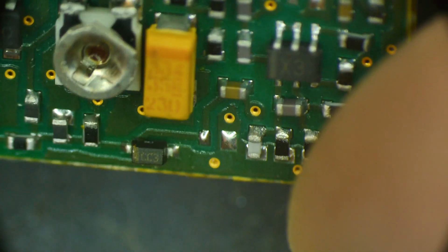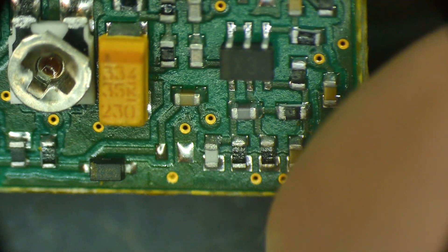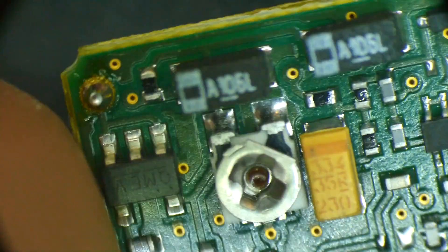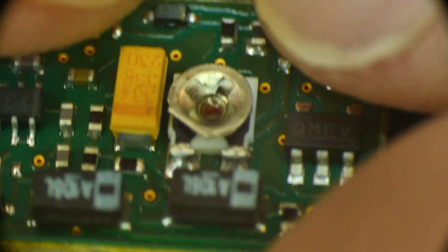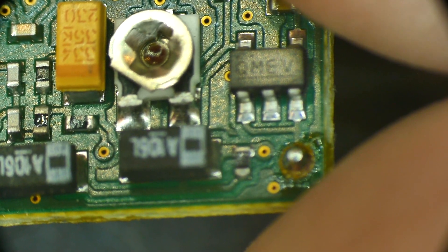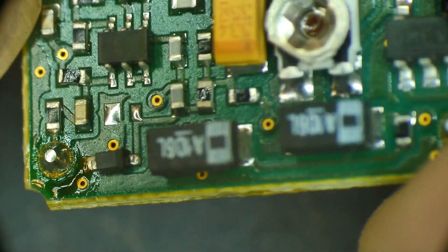I've got to get the light exactly right to read these. Sometimes tilting it helps see the printing. The six-pin part — I can read that one — it's also Q-M-E-V. And then this little guy, I don't know what he is. Anyway, if you can figure out what this thing is, let me know.